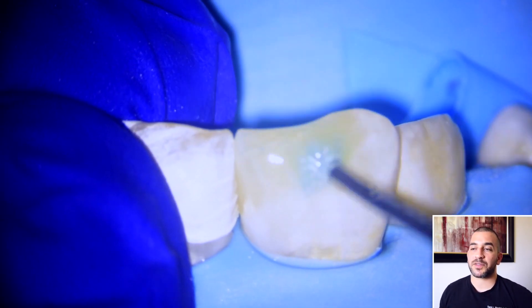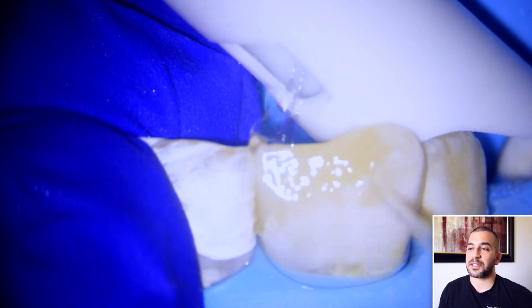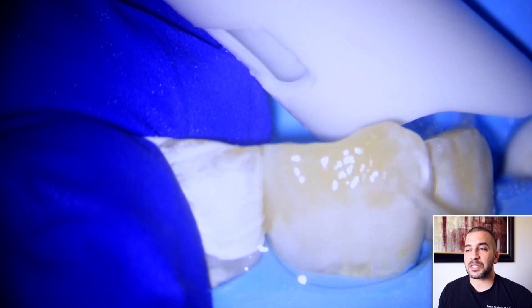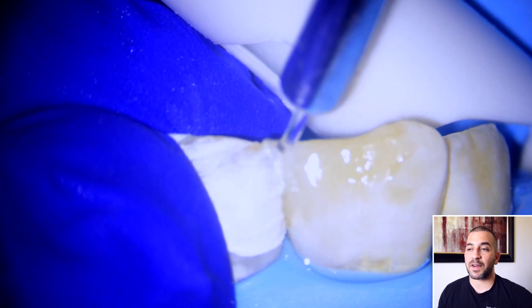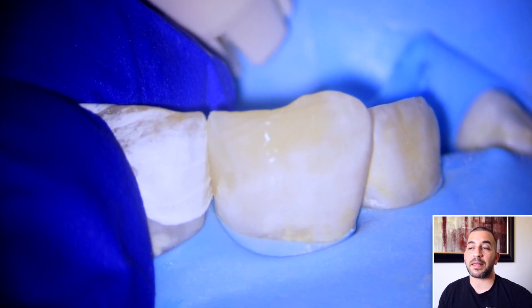Now before I place any phosphoric acid etchant, I do like to put a little bit of chlorhexidine on the tooth. That's an antibacterial agent that just helps clean the tooth and gives it a very sterile environment before placing any product on the tooth. So it's something that I like to do before any bonding.